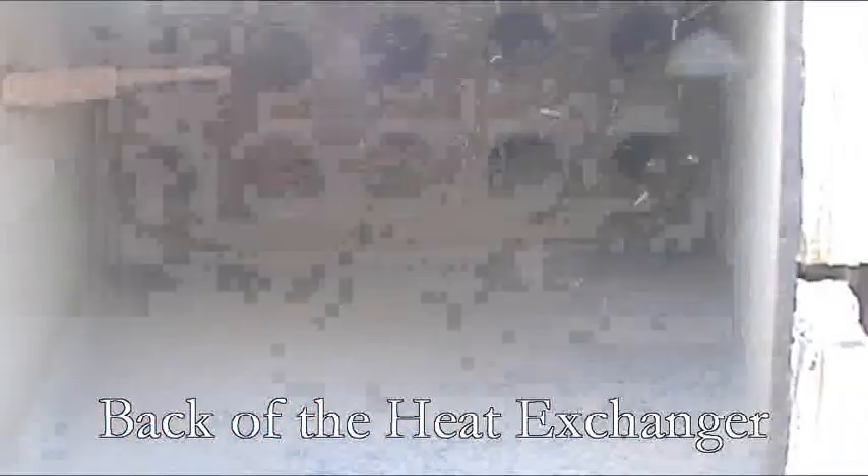As you can see, the stack temperature is averaging less than 300 degrees and all you feel is moisture on your hand.